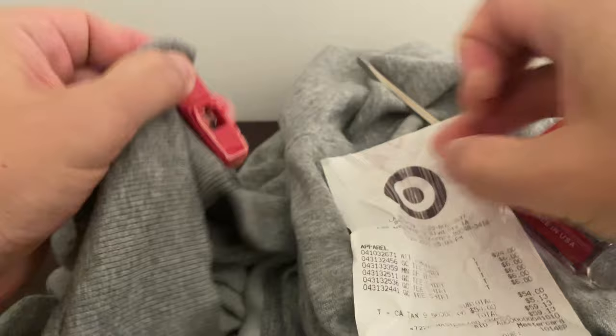Lesson learned — as self-checkout becomes more common, not just at Target but at other stores too, check your purchases for the security tags before you leave the store. Hope this helps. Thanks for watching.